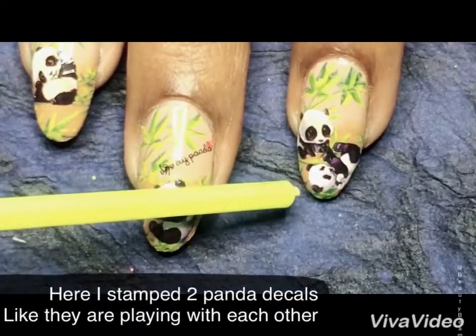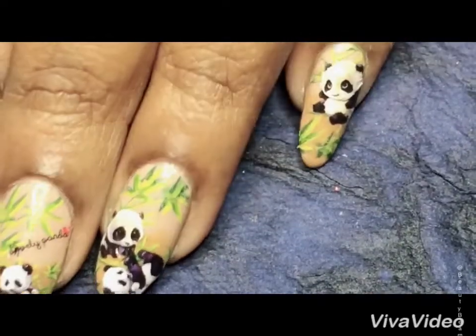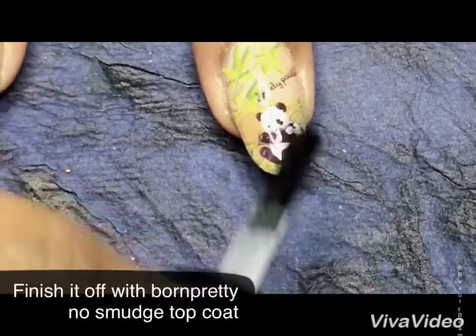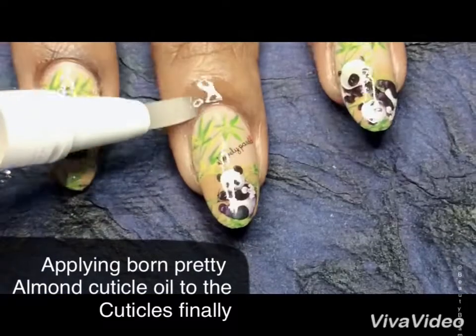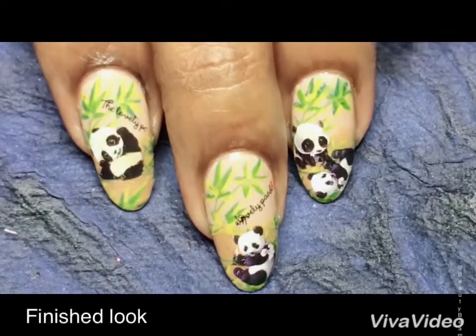This is called 'Lovely Panda' — look how cute the mini turned out! Here I stamped two panda decals, like they're playing with each other. I really like how it turned out. Sealing it with Born Pretty No Smudge top coat, and finishing off by applying Born Pretty Almond Cuticle Oil to the cuticles. And this is how it looks!